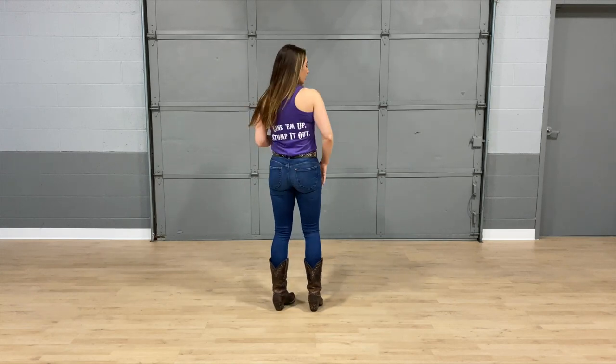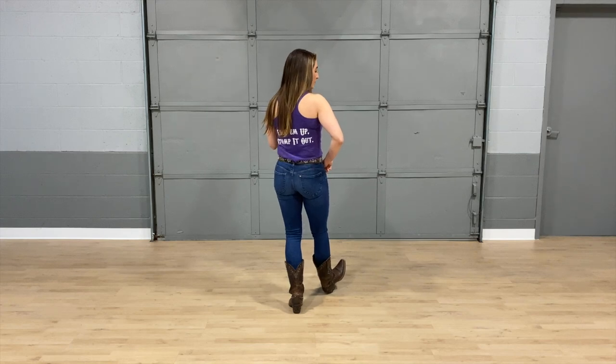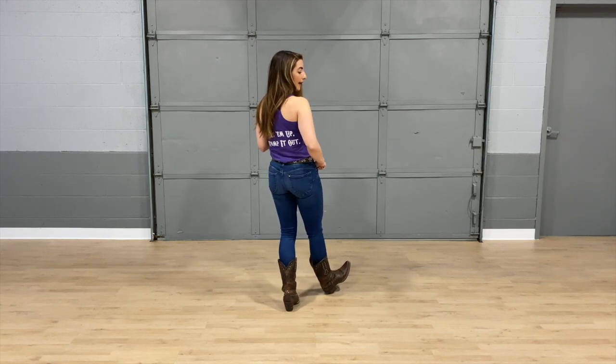So our first eight-count: we're going to take our right heel and kick it out for one. We're going to bring it in, kick out that left heel, and then bring that in and kick out that right heel for a hitch and out.